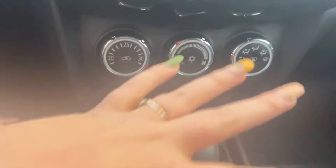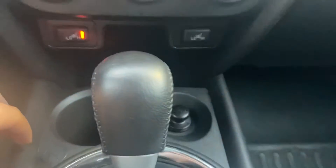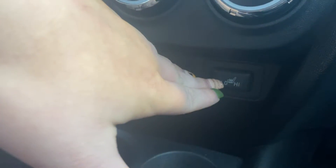Coming down here, you have your climate control — this is your basic climate control and you do have automatic climate. Coming down even further, you have your two-stage heated seats for both sides, with low and high settings.